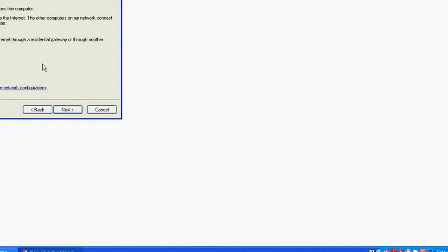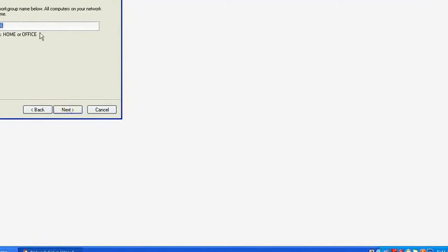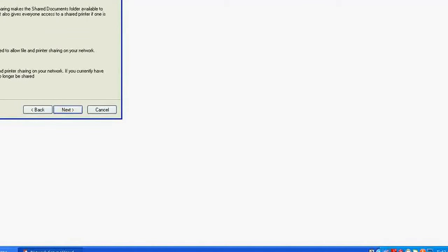Depending on your connection, this is my system number five — workstation five. Don't change the workgroup name; it was set to MSHOME on the server, so leave it as MSHOME here as well. Then click Next. Also turn on file and printer sharing here, click Next and Next.